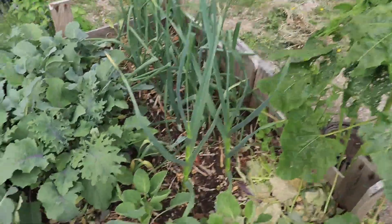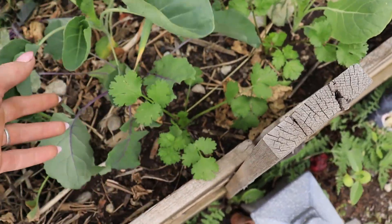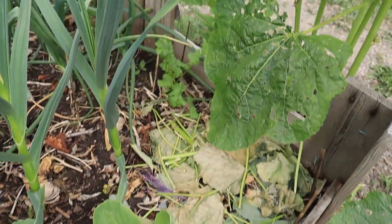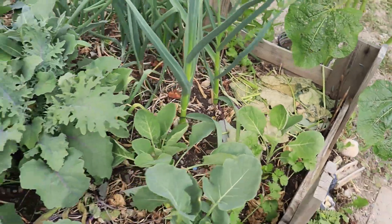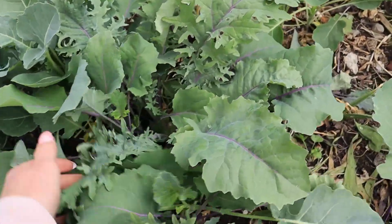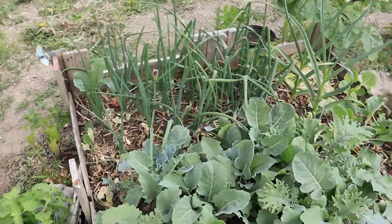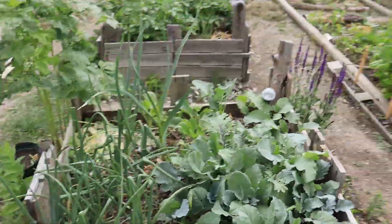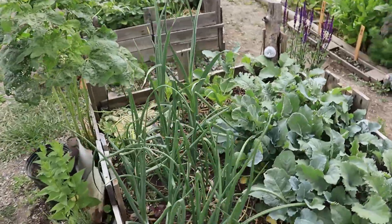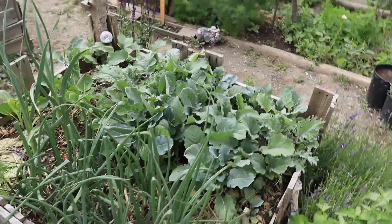Check out this bed too. We've got a cilantro that's just popped up and they're growing really well. Look at all the mustard greens - brassicas, I guess I should say - doing very, very, very well. They're loving it. And so far so good on the red onions.